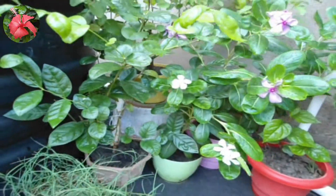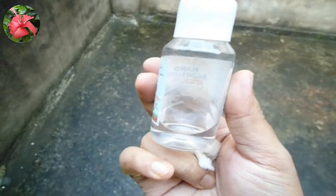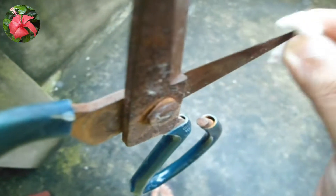Soft pruning helps to maintain plant shape and makes the plant bushier by encouraging more branches and leaves. Now let's discuss a few important points regarding pruning. Before you prune the plant, always use rubbing alcohol or hand sanitizer to wipe your blade or scissors to clean it. Otherwise, your plant can get an infection.